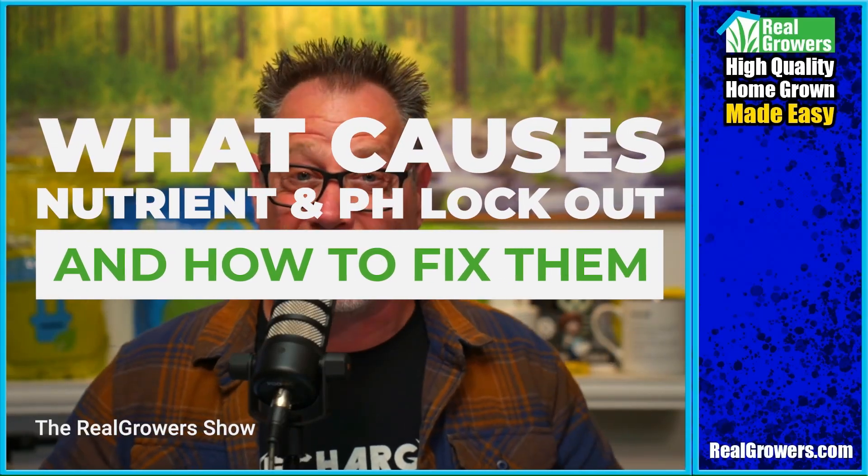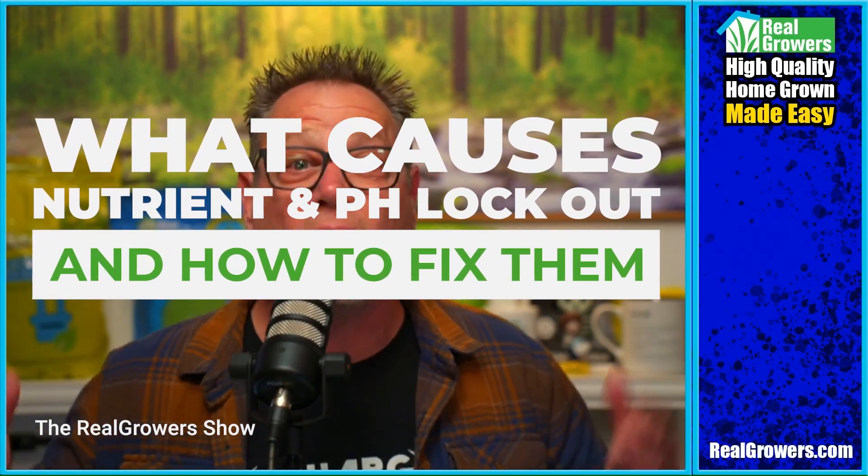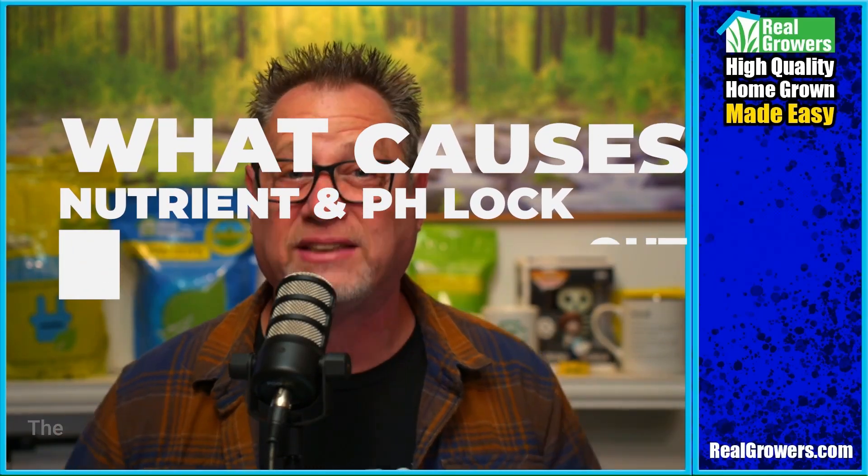Today we're gonna be talking about nutrient lockout, pH lockout, what causes them and how to fix them. When you're mixing and measuring your nutrients, there's a lot that can go wrong — the concentrations, but specifically the ratios. If you do it wrong, you'll waste your nutrients, you'll waste your money, and your plants don't get what they need in the end.